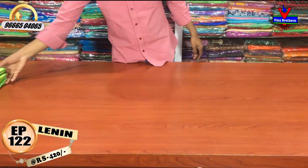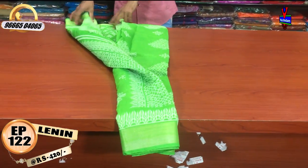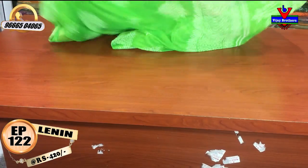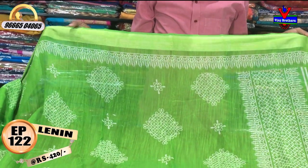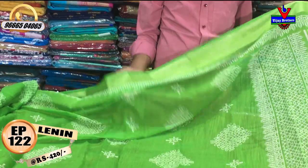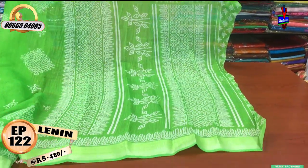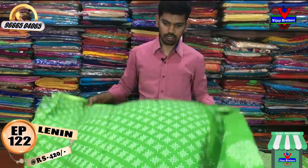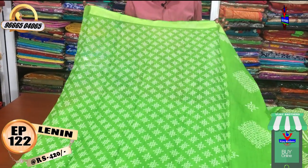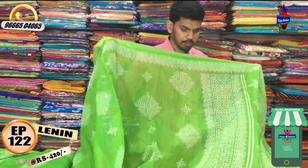Our last color combination is a green color combination with a cream color shade. We have a printed style blouse. We have two sides border with many browns in the same color.